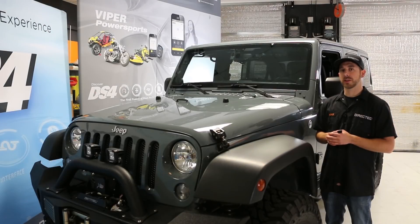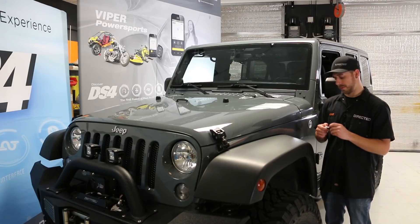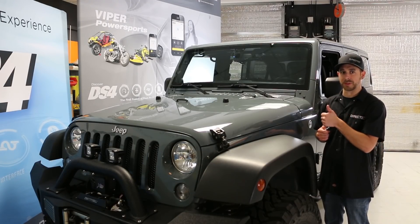Now we're going to take a look at one of the custom programmable outputs that we wired up from our DS4 wireless siren to our off-road lighting. To do that, we're going to trigger AUX1. [Function, AUX.] And same thing to turn it right back off.